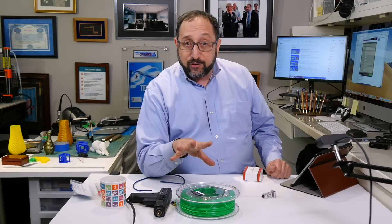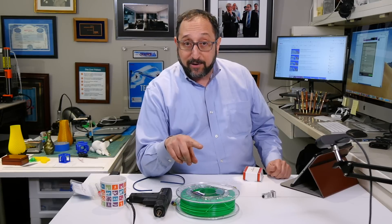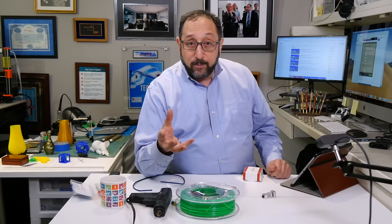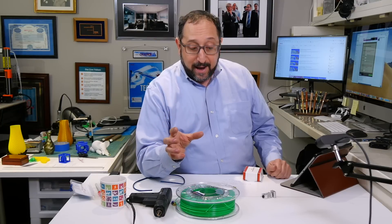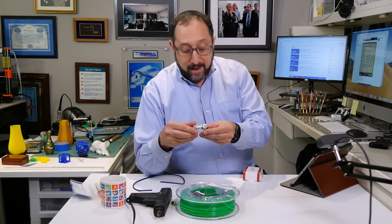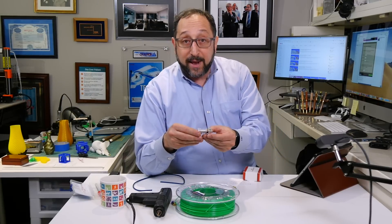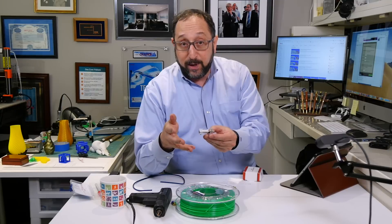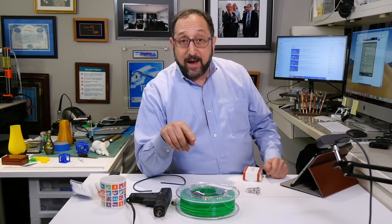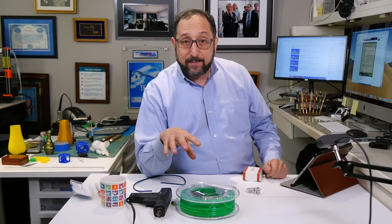So, three styles we talked about here: there's the Creality style where the Bowden tube goes all the way down to the nozzle; there's the Bowden tube style with an all-metal hotend — which I'll be installing as a Micro-Swiss all-metal hotend in my Ender 5 in the next few weeks; and there's the Prusa style where the extruder is right on top of the hotend.